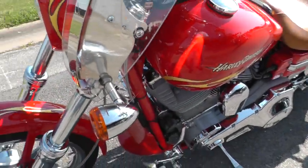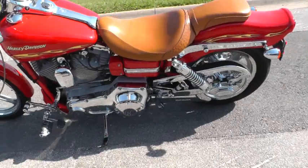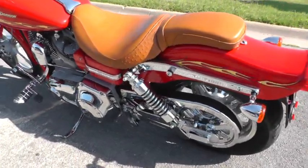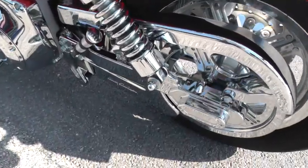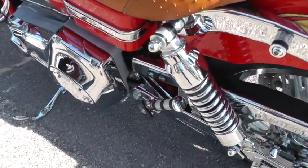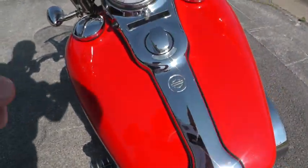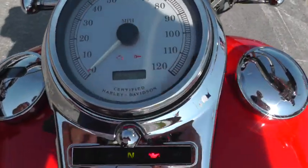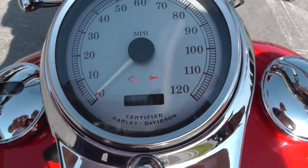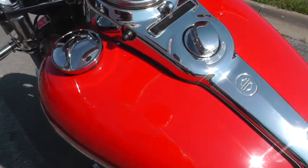Just a really fine bike. If you end up collecting something a little bit unique and different, this would certainly fit the bill. It has a chrome lower belt guard and chrome passenger peg. Really nice touches all over this bike. It's got 14,793 miles, which is not many miles on an '01.